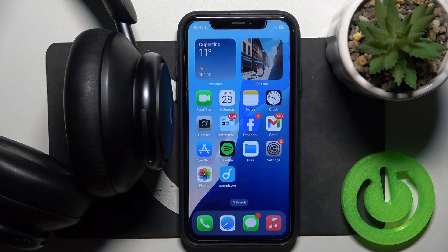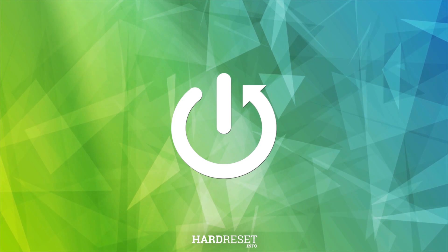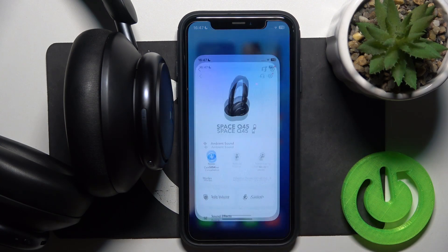Hello everybody, and welcome. In this video, I will show you how to create a custom equalizer preset for your headphones — the Soundcore Space Q45. You have to start by opening the application.